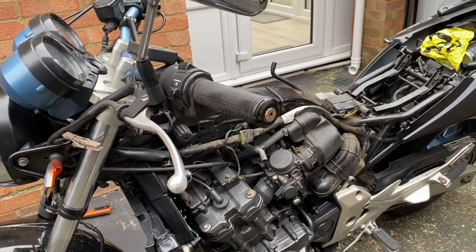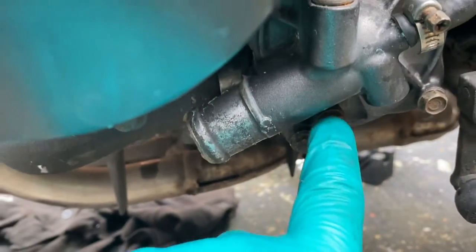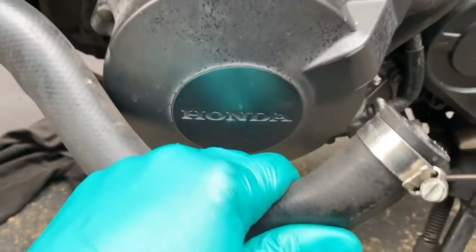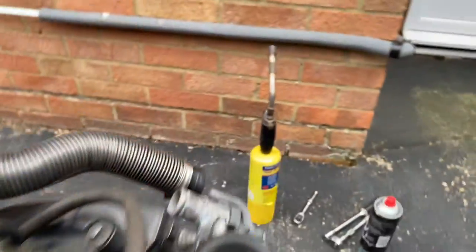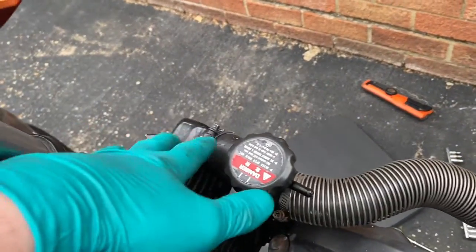All I've done so far is drain the cooling system. You can do that by taking out the drain here and then draining the system. I've also pulled off the bottom radiator hose and around the side here, because I'll explain why in a minute — I need to take the radiator off.